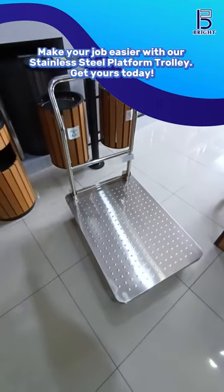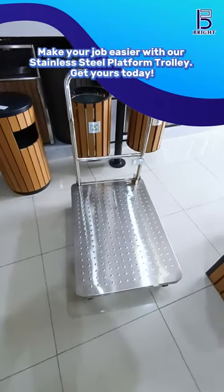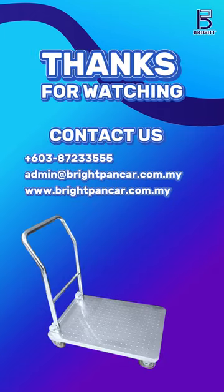Make your job easier with our stainless steel platform trolley. Get yours today! Thanks for watching — be sure to contact us for more inquiries.